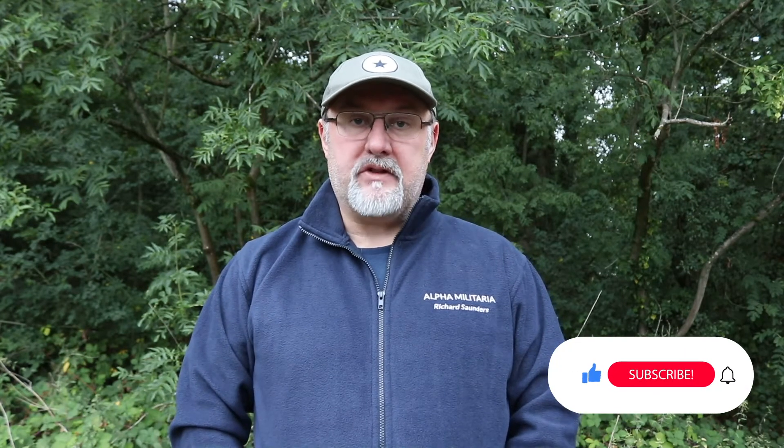Thanks for watching. If you found the video useful, please give us a like and maybe even subscribe — that way you'll get automatic notifications of any new video content we put out. If you have any questions you'd like us to answer, drop us a line at alphamilitaria.com/AMA and we'll do our best. Thanks again.